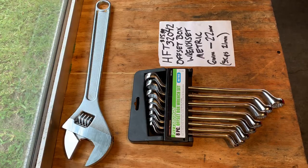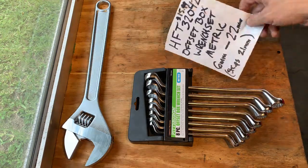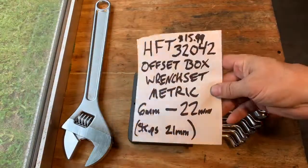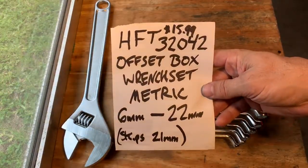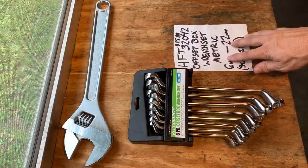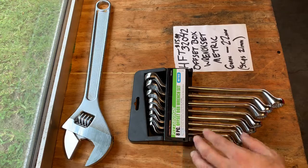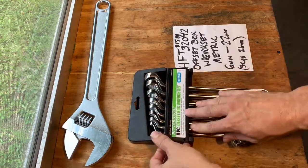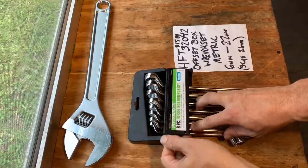Harbor Freight Tools item number 32042. This is the offset box wrench set, metric sizes 6 millimeter to 22, skips 21. With a 20% off coupon this set goes from $15.99 to $12.79. Harbor Freight Tools, pretty much any day you can get this. This isn't the polished set — this is the unpolished, more or less expensive set.